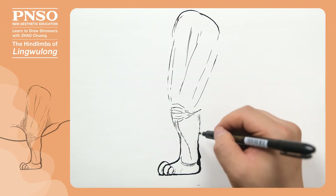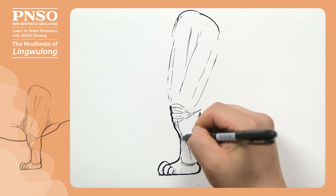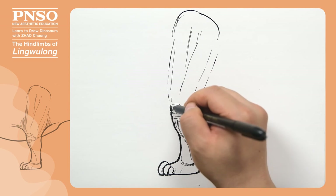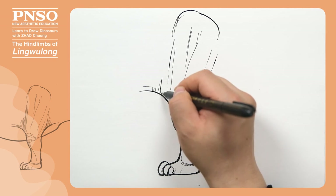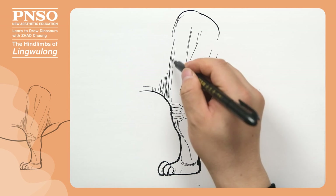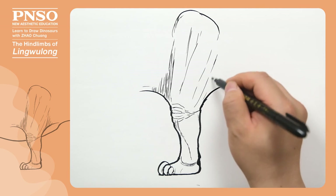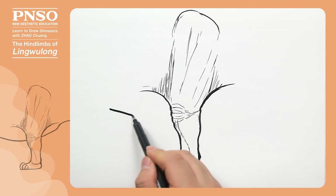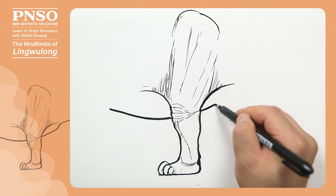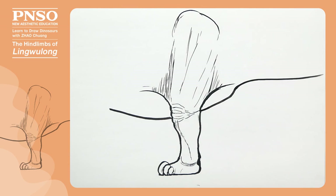Its whole foot was like this. We can draw the contour more clearly. For the front, we can trace the contour till its knee, because upward and forward, there might be a piece of skin connected to its trunk. As it often walked, there were a lot of folds in this position. Behind its thighs, there was a piece of skin connected to its tail. Its belly should be here. Let's draw its ischium. Backward, let's draw its tail. We've finished drawing the hind limb of Linguelong.